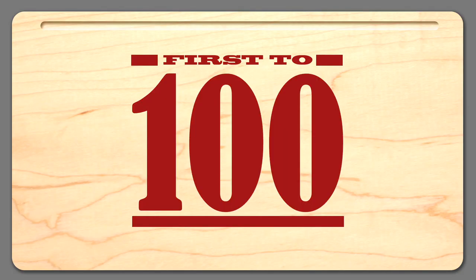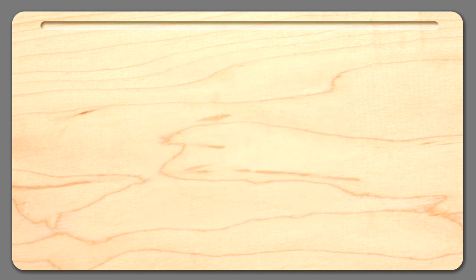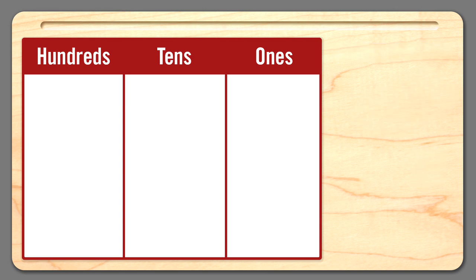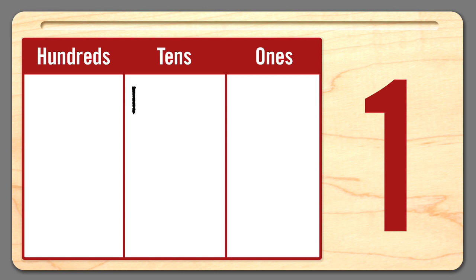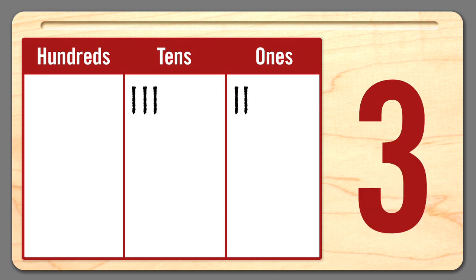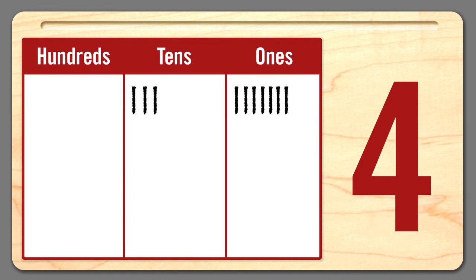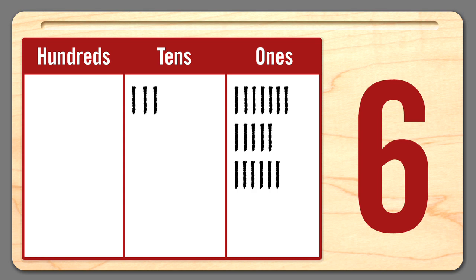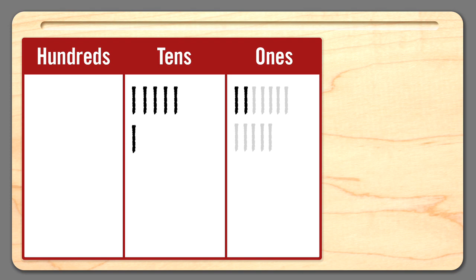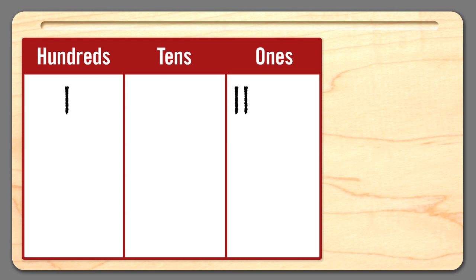Now, let's play a game called First to 100 with your students. You'll need a place value chart, dry erase markers, erasers, and a number cube. Here's how it works: if you roll a 1, add 1 ten to your mat; roll a 2, add 2 tens; roll a 3, add 3 ones; roll a 4, add 4 ones; roll a 5, add 5 ones; roll a 6, add 6 ones. Break your students into pairs or groups of 4. Ask them to take turns rolling the number cube and adding the number of ones or tens to their mat. Then ask students to regroup ones to tens when more than 9 are in the ones place value. The first student to get to 100 or above wins.